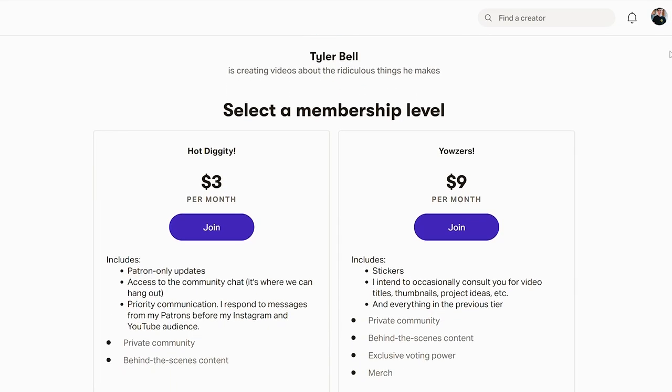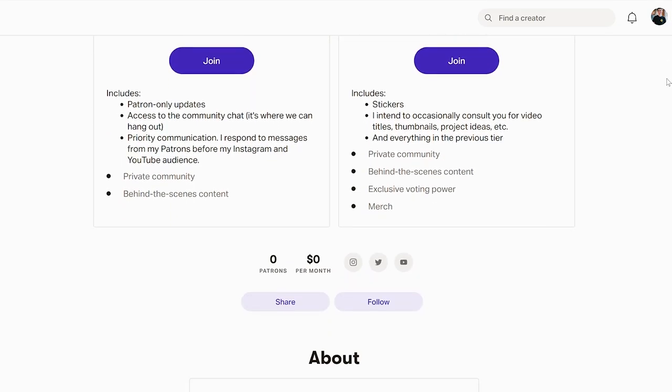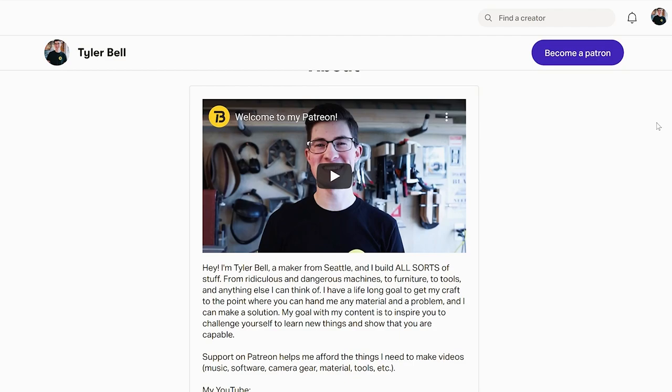I want to take a second to let you guys know that I just launched a Patreon. Patreon is an excellent way for you to support what I do here and ensure that my videos can continue. The tiers start at three dollars a month. I don't have a ton in the way of rewards just yet, but that will come with time and with more patrons. If you're interested, I'll have a link down in the description.